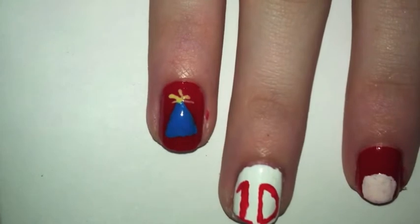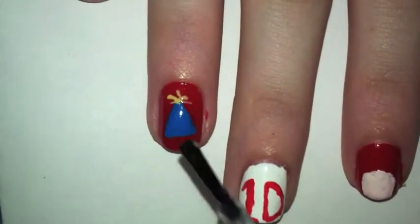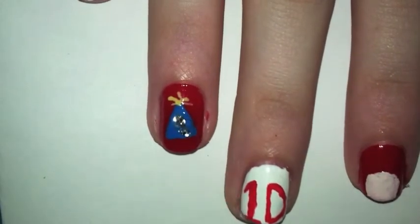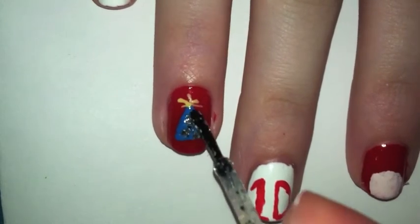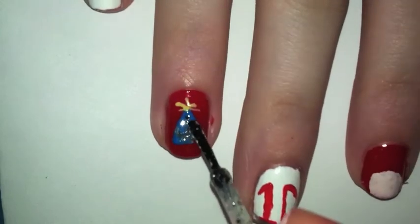This part is optional: I took a glitter color and put it on the hat, but you could take different colors and put decorations on it or whatever. I thought it looked good as a sparkle because I love these sparkly colors, so do whatever you think looks good.